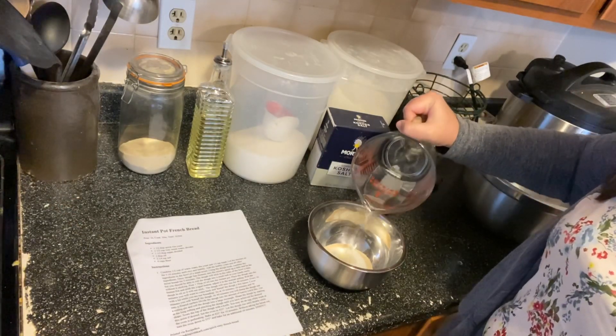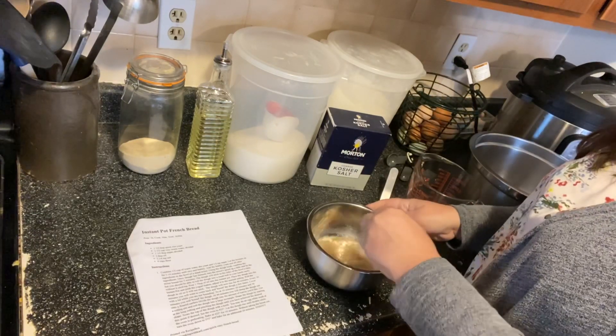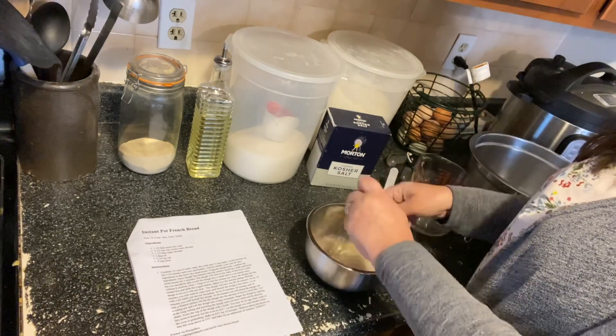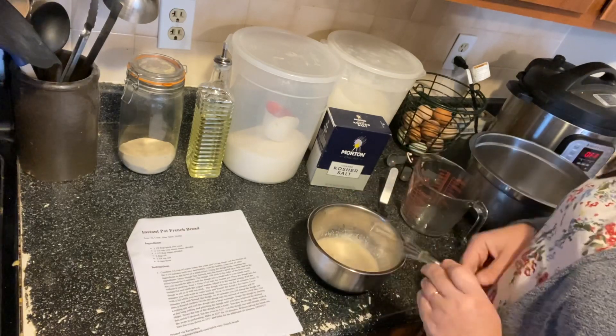We're going to mix in a half a cup of warm water. You'll know if your yeast is good — it'll start to get kind of frothy and foamy looking. We're just going to let that sit while we measure the rest of our ingredients.